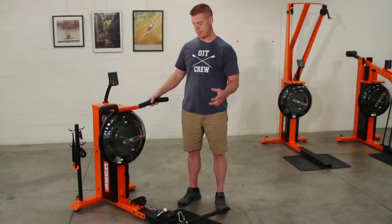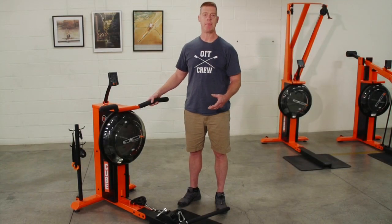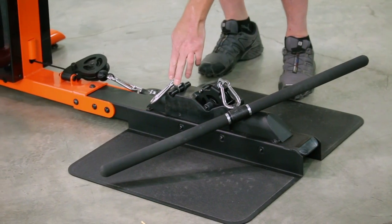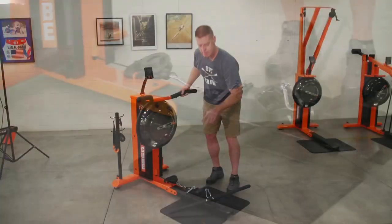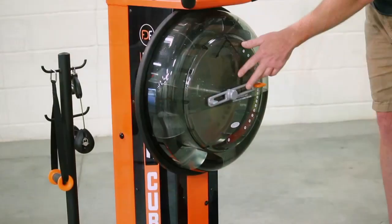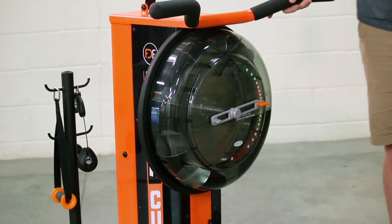The PowerCube is a functional trainer with many applications. The adjustability is quite finite in that we have three locations for attachment, all three with different gear ratios. That plus the adjustable tank offers infinite adjustability.